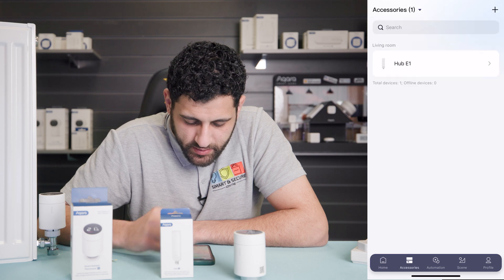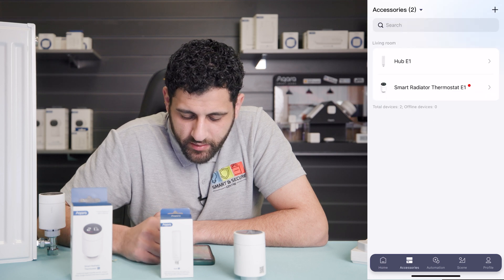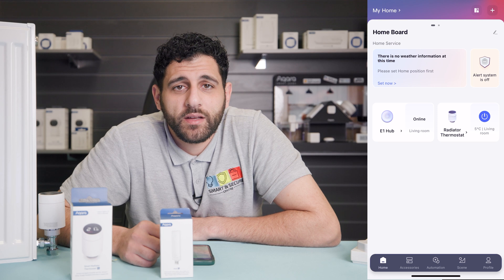If we go to accessories, we should see the smart radiator thermostat has appeared. Now that your thermostat is paired with the app, we can begin the initial setup.